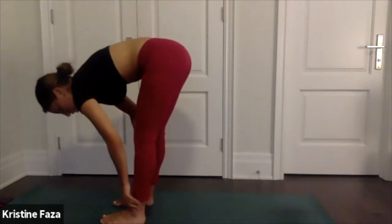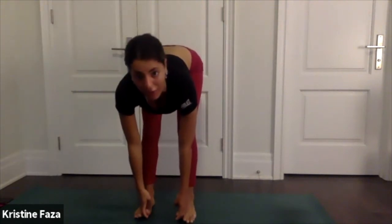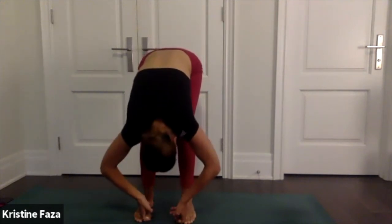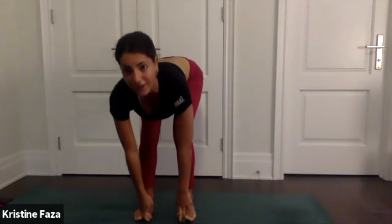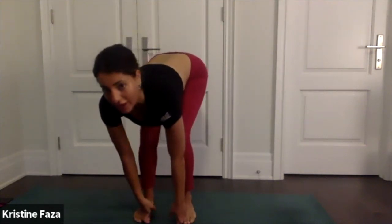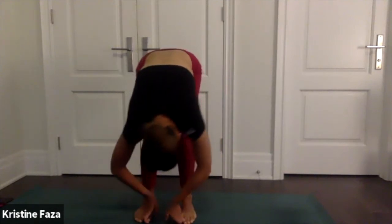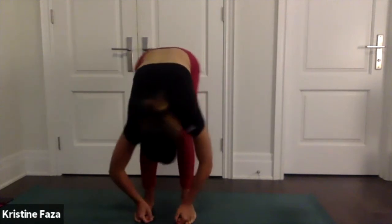Spread your feet hip distance apart, take your two peace fingers and hook your big toes under them. Take a little halfway lift and then just fold over your feet, really releasing your neck — drop it, shake it out. Maybe sway side to side if that feels nice. Maybe flutter out your lips — it helps to release your jaw.